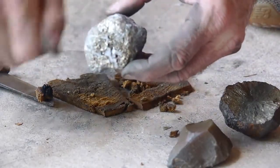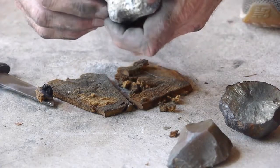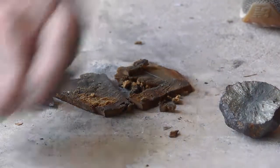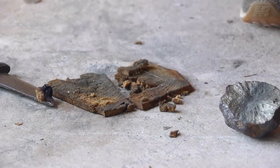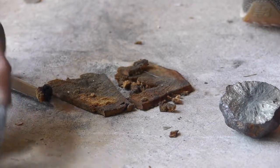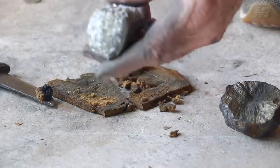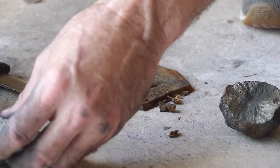This is iron pyrite. You can strike this but it's going to get busted up. I don't know if you can use it the same way as marcasite, where you strike off a piece like a striker. It's a lot more brittle, but this one's embedded into some quartz so it's a little bit better for percussion — for actually hitting it. I'm not sure how well it'll work for striking.